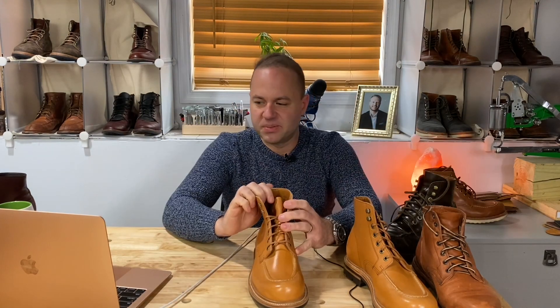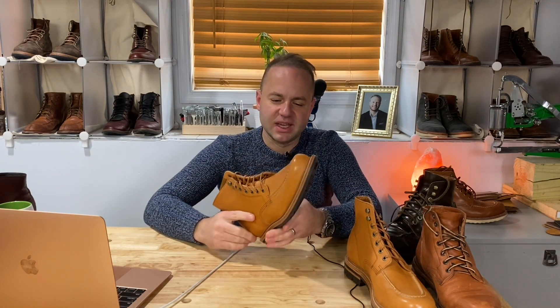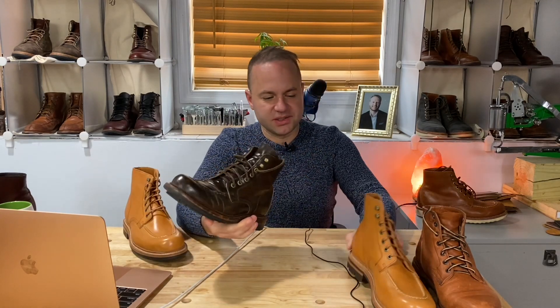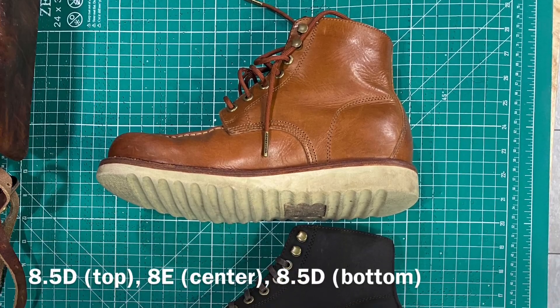This is totally going to work. I put in an order for the Earth Waxy Commander Brass Boot in 8E as well, just because I want to try it. Visually, next to my Grant Stones in Maduro shell, it looks like there's the same amount of volume — they look almost the same size.